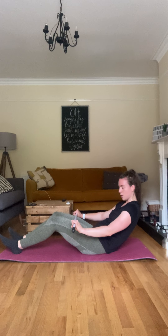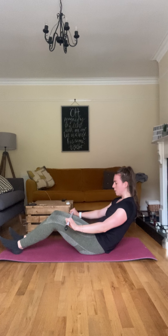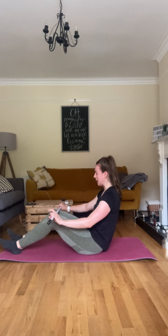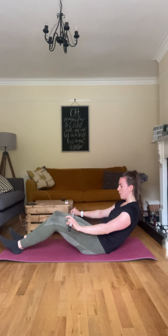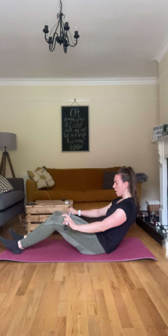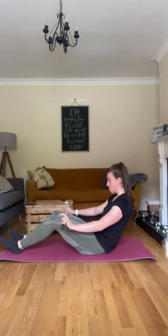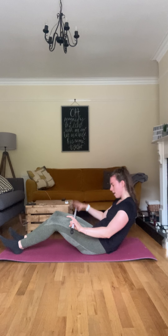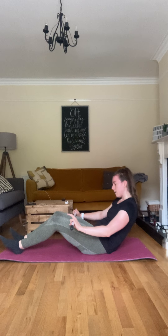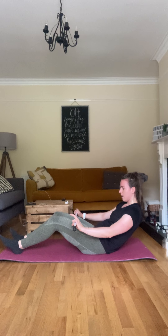Push back up. I want four more — pitch back up, three more, and pitch — two more, down down down, one more. Good.